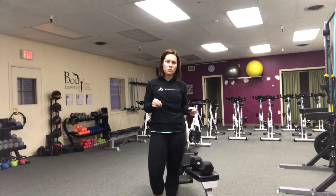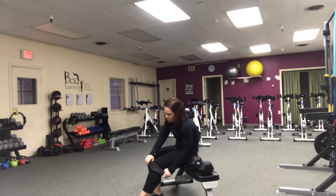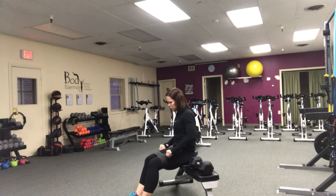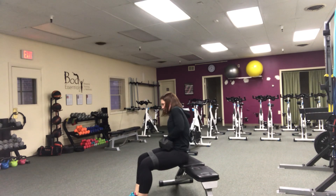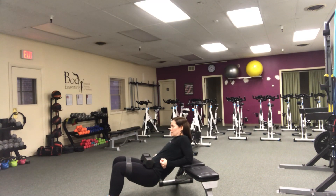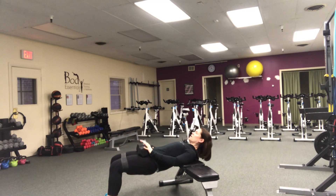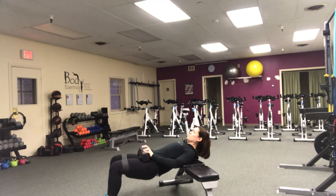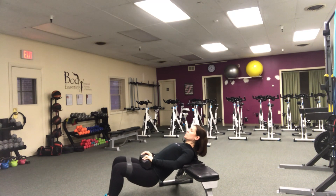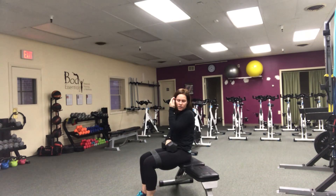From there, you're gonna do hip thrusts. With the band - only if you have a closed loop - put it above your knees. You can do these from the floor too if you don't have a bench. Otherwise, use a firm bench or couch, take a nice heavy weight, lay it on your hips, keep your neck neutral, then lower down and press it up. This is one exercise after the other: crab walks then hip thrusts, up to 15 of both.